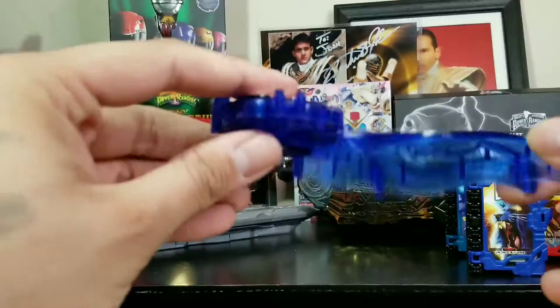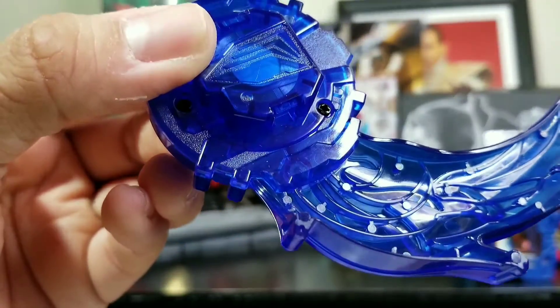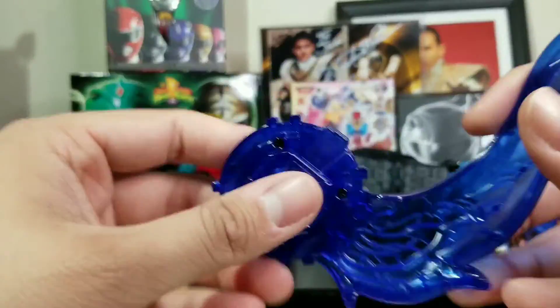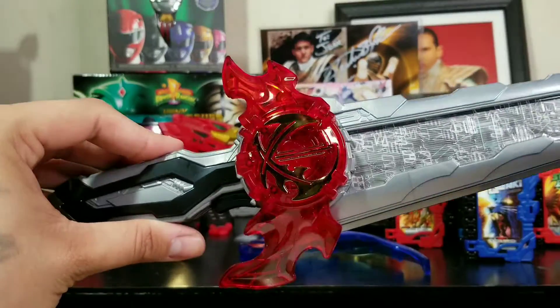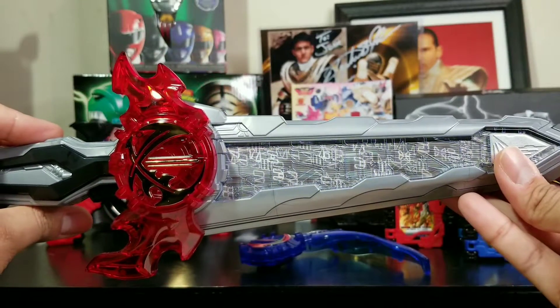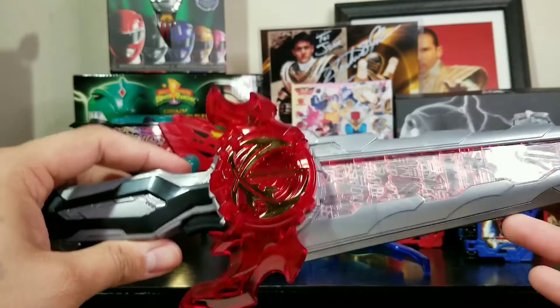We're going to have to get this on the blade itself so it can be Blaze's sword. But to do that, in the back as you can see right there, it does have a scanner — you're going to have to scan the sword and then switch the emblems. We have Kamen Rider Saber's emblem there. Let's show you what happens when we turn it on. Right now it's in Kamen Rider Saber's mode.